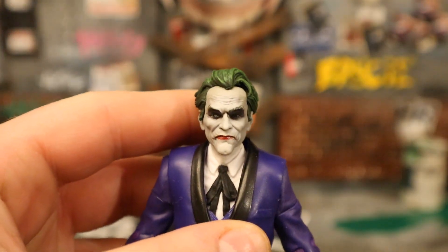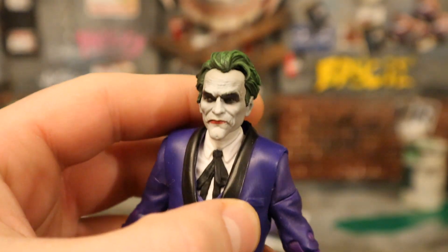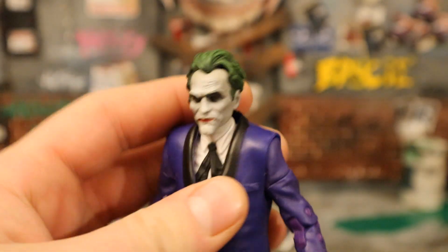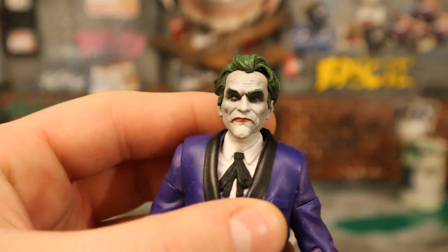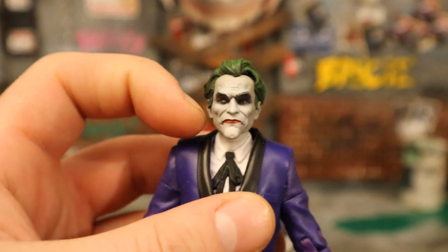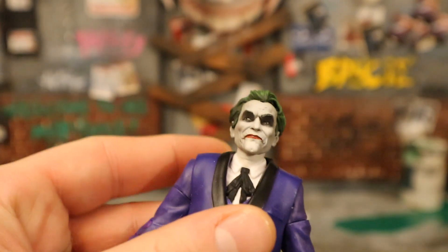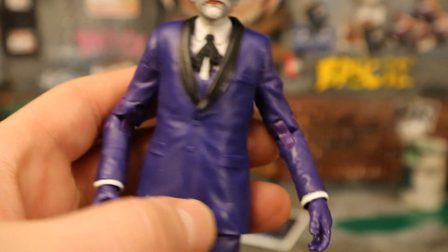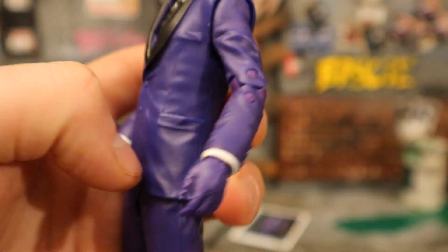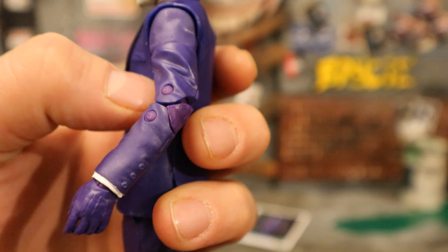Starting with his face - it looks great. That frowning face is pretty unusual for a Joker. His hair is slick black with green - some dark green and black mixed in. Eyes have black around them, sort of sunken in, with pronounced lines on his cheeks. The head sculpt is amazing. Purple outfit with black trimming, white shirt, black bow tie. It looks like double-jointed elbows and double-jointed knees.